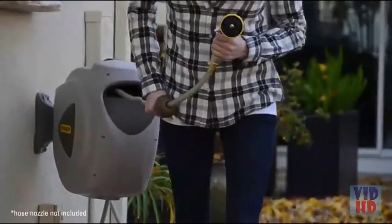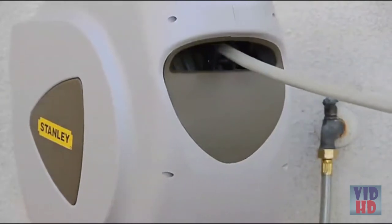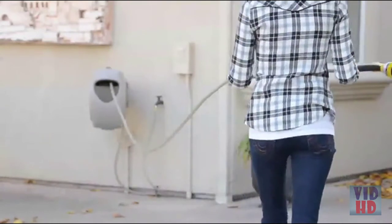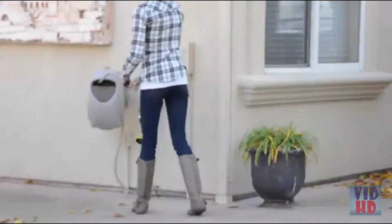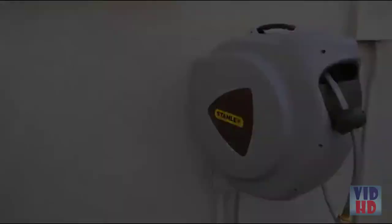When you're ready to use the hose, simply pull the hose out in the direction you intend to use it. When you stop pulling, the hose reel automatically locks the hose in place. When you're finished, just pull the hose out a little further and the hose reel will start to roll the hose neatly onto the reel as you walk back. Stanley's 65-foot retractable hose takes the frustration out of dealing with a garden hose and lets you enjoy the task at hand.